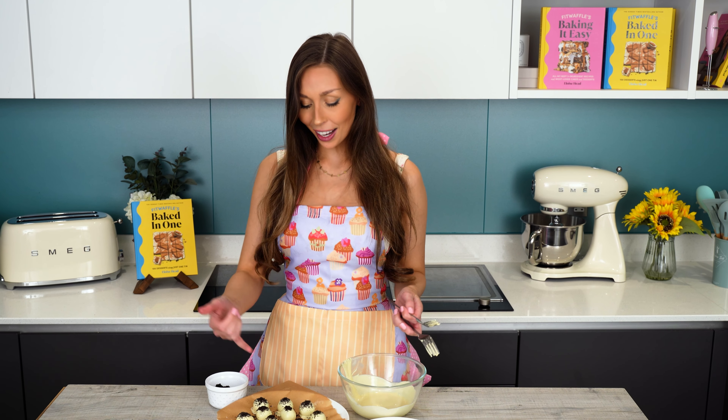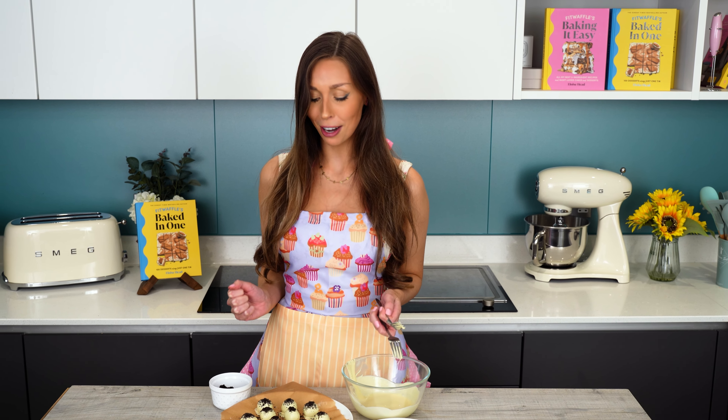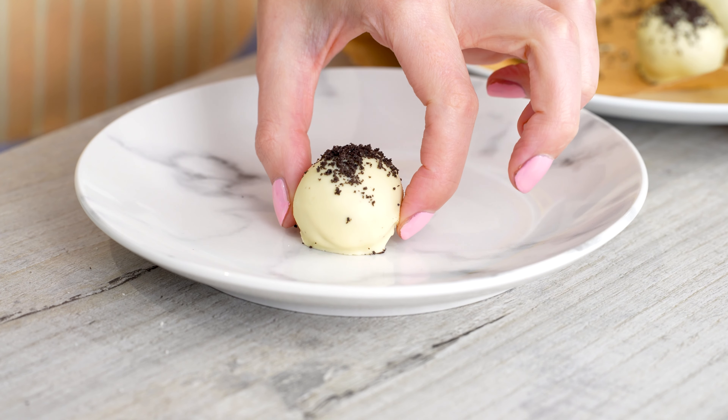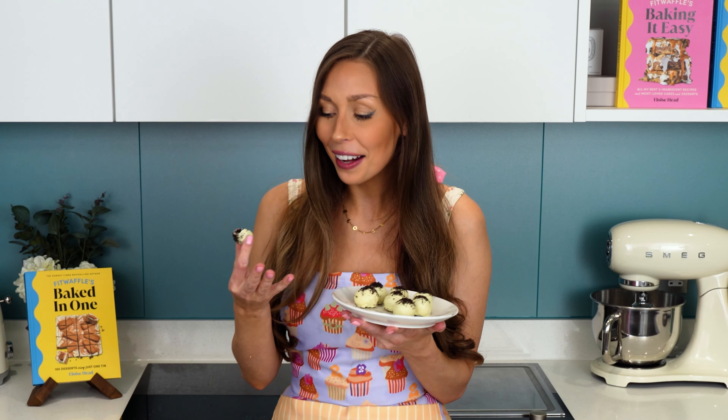So they can go in the fridge now. As you can see, some of them have pretty much set already because the ball was frozen, so the chocolate has hardened already. But I'm going to put them in the fridge and then we'll do a taste test. A few minutes later — our truffles are out of the fridge, they're fully set. I've plated them up and trimmed the edges, which has made them look pretty. So we're going to do a taste test. Oh my gosh, they're so good! They're so creamy and sweet in the middle, and that chocolate shell has just the right amount of crunch. They definitely remind me of an Oreo cheesecake, and they didn't take any time to make.